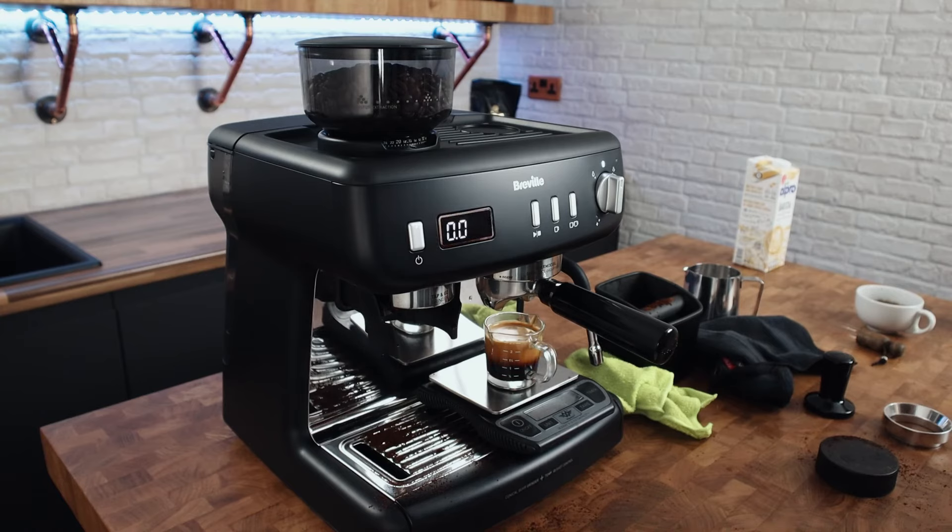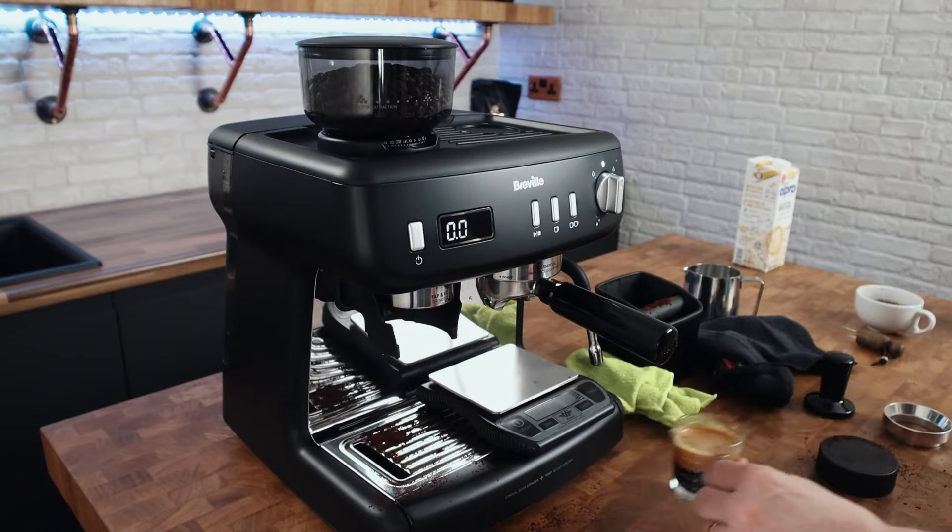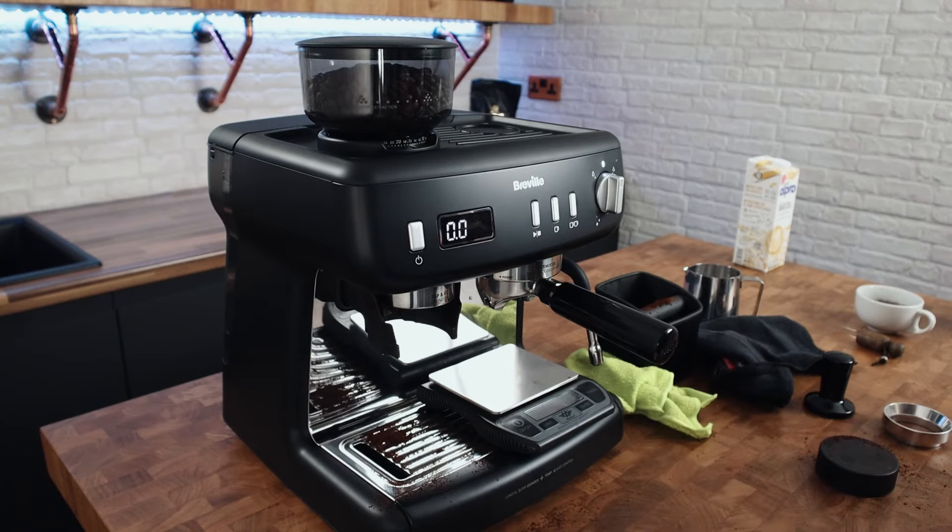I want to go through 19.5 grams to just under 40 grams — 39 grams — in 28 to 32 seconds. That was a bit too quick, and this isn't a dialing in video, but I will dial in as I'm demonstrating anyway. I'm going to try 14.